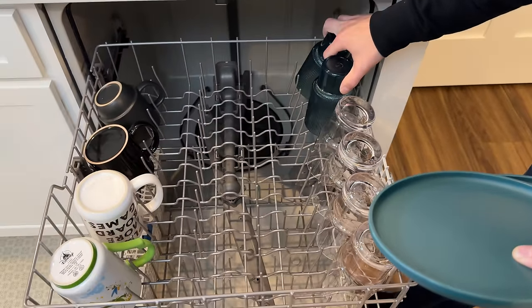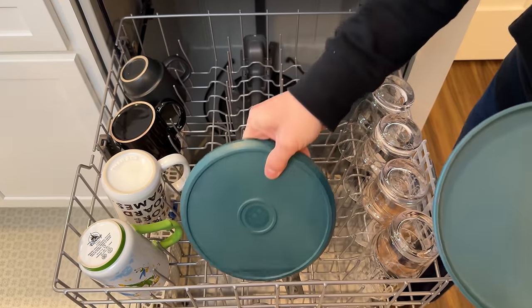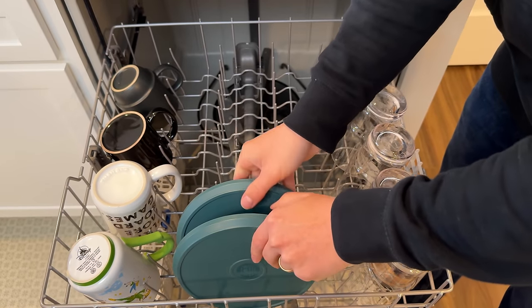Always put your plastic items on the top rack as well. The bottom rack is very close to the heating element, and plastic always has the potential to melt. Putting them up top will keep them nice and safe.